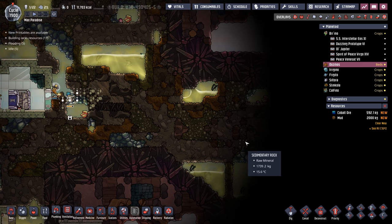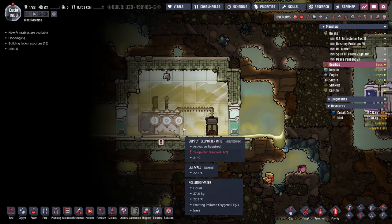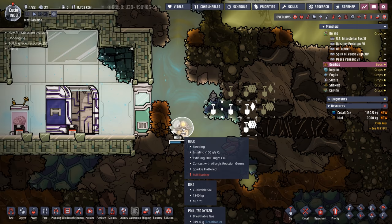We've found the supply teleporter input — it doesn't have any power but we can just put a wheel on it and be good. Now Hulk is not going to be happy with me. He's got a full bladder, he's not going to be able to sleep in a cot — it's going to be bad news bears for him for a little while. We have found a couple of sweetles — I really need you guys to lay an egg.